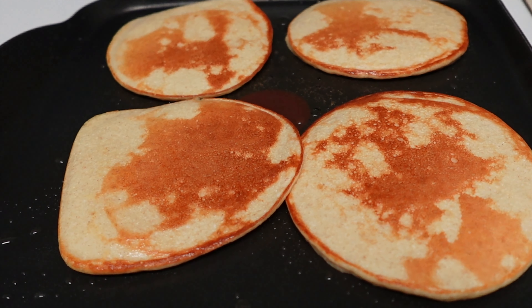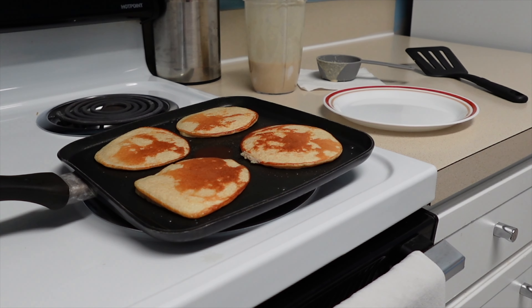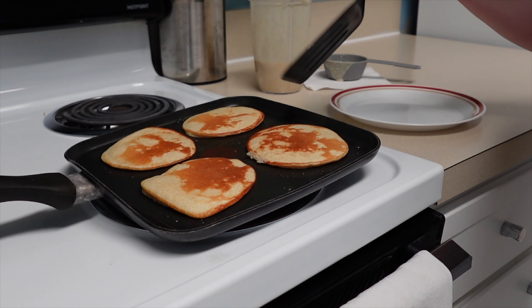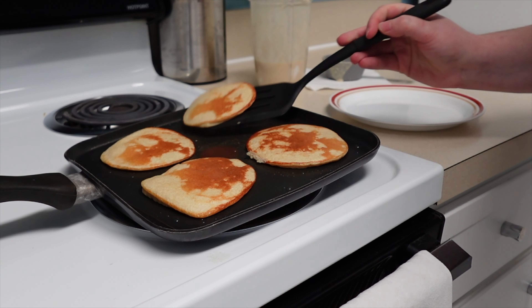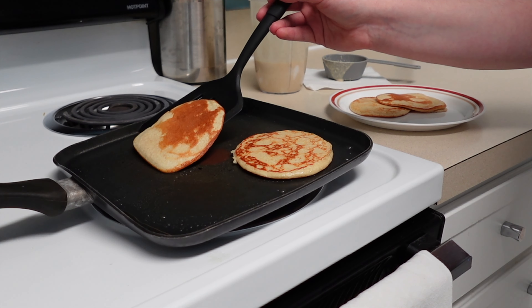It's better to flip them back over later to cook longer if needed than to risk burning them. And please pardon the lopsided burner — it used to fit fine when we moved in, but after the first time I cleaned the burner bowls, I could never get it to align properly again. It helps with the camera angle, but hurts my cooking.